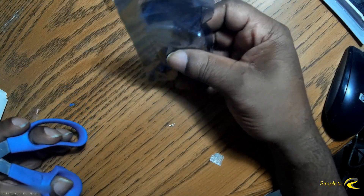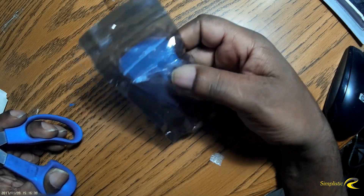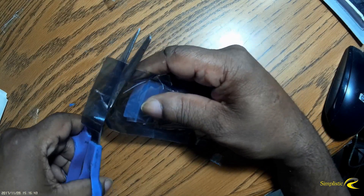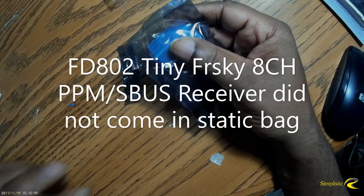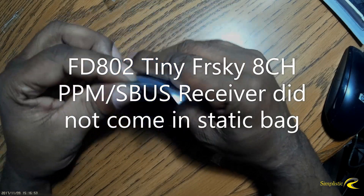Let's cut this open. Now this receiver does come in what looks like a static-proof bag, whereas the tiny FreeSky receiver — that S-Bus and PWM one I reviewed a while back — didn't come in a static-proof bag. But this one does.